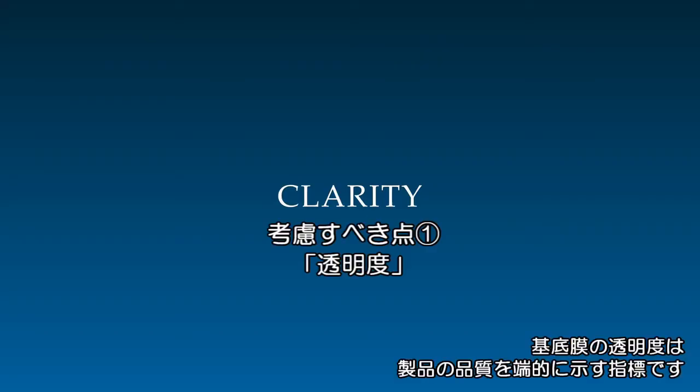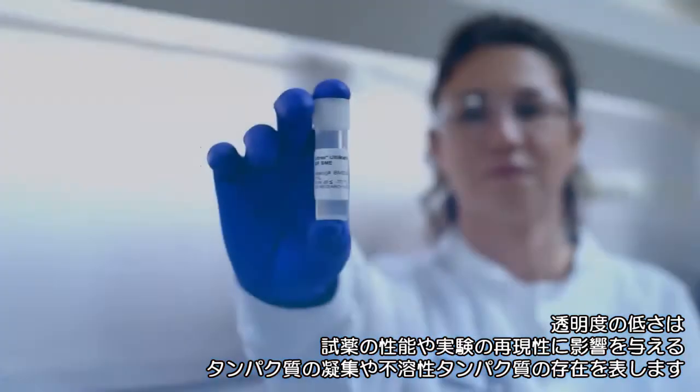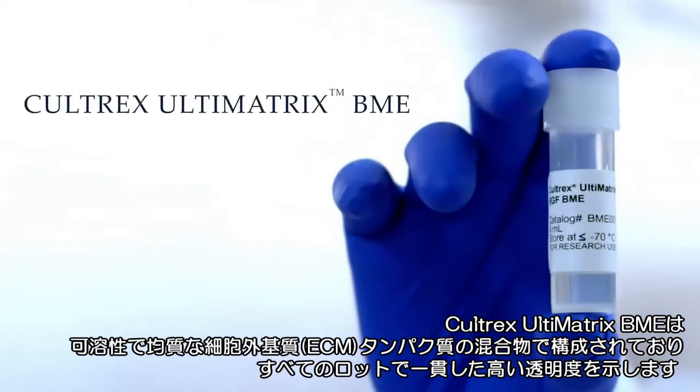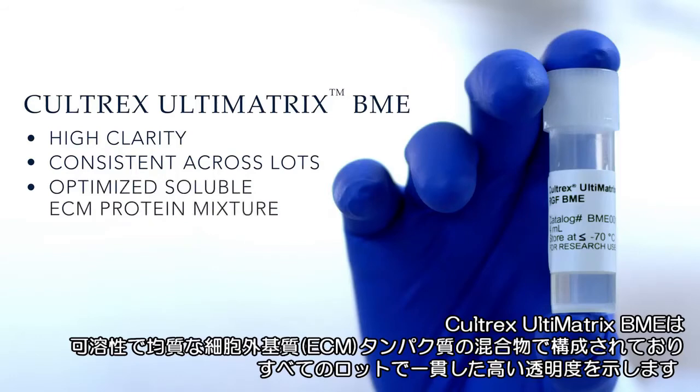Basement membrane clarity can be a quick indicator of product quality. Low clarity indicates premature protein aggregation or the presence of insoluble protein, which can impact performance and consistency. Caltrex Ultimatrix BME consistently demonstrates high clarity across lots, thanks to a manufacturing procedure that ensures the BME is composed of a soluble and homogeneous mixture of extracellular matrix protein.